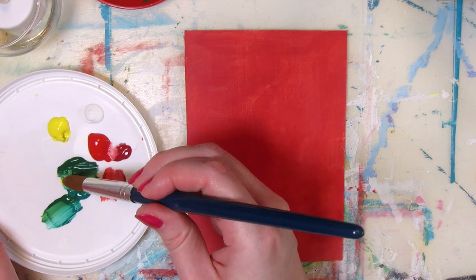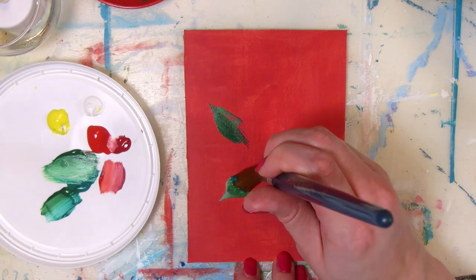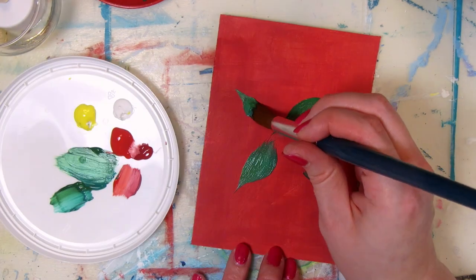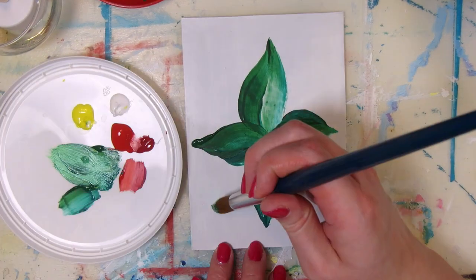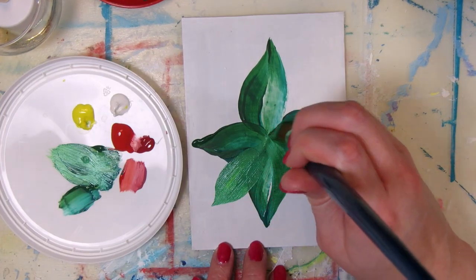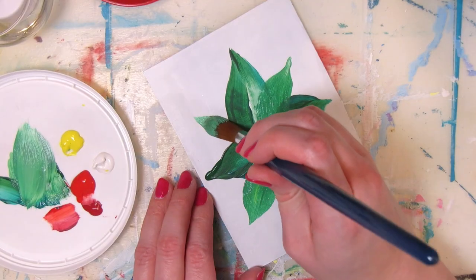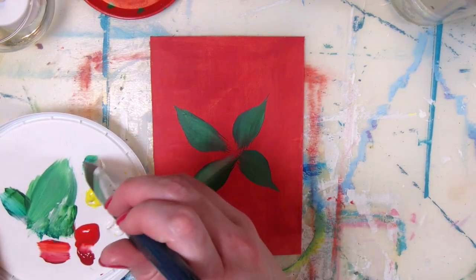To make more narrow leaves, use a round brush and press it very lightly at first to create the sharp point, then press it down more to spread the paint stroke to make the rounder part of the leaf. You could also load a bit of white on the paintbrush to make the leaves look more lively and more opaque, since the white paint is the most opaque one being used here.